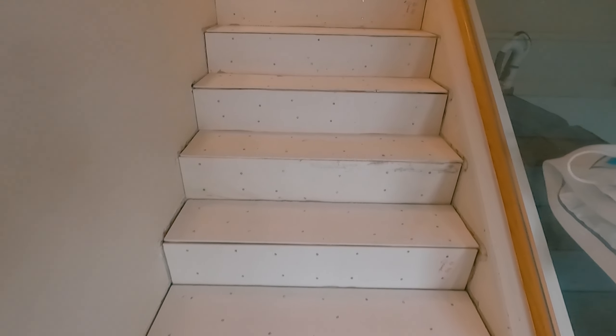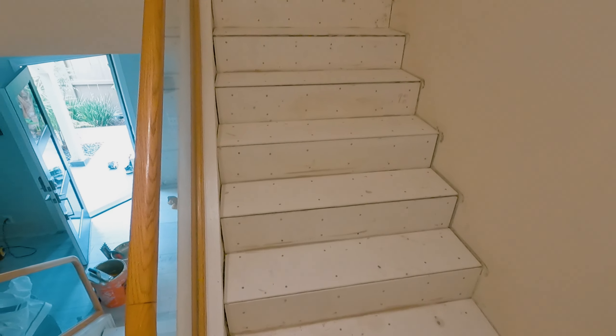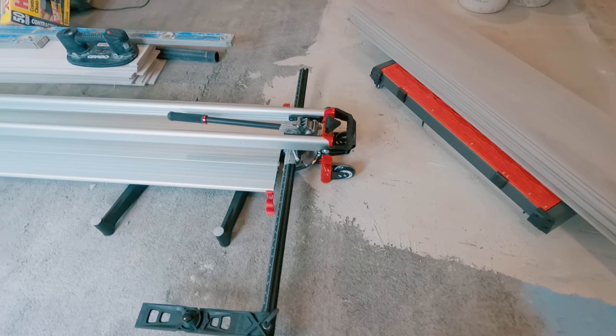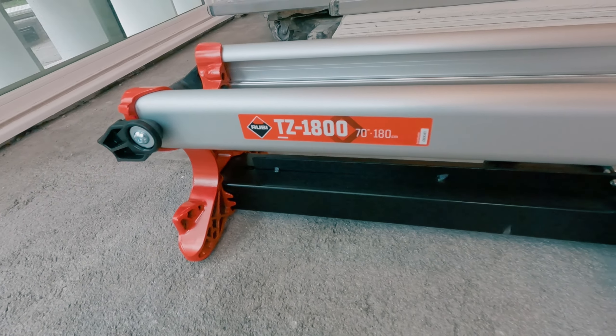The last plank tile job that we did with stairs took a whole day just to make the cuts. When I saw that we had another set of stairs getting plank tile, I called my friends at Ruby Tools to see if they had anything that could speed up the process. They generously sent over their latest cutter, the TZ1800.